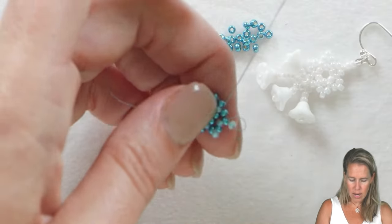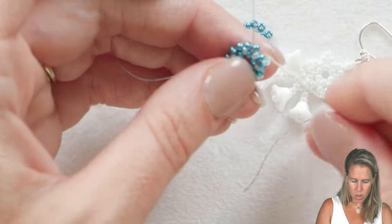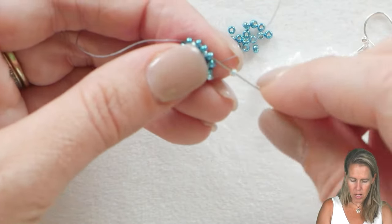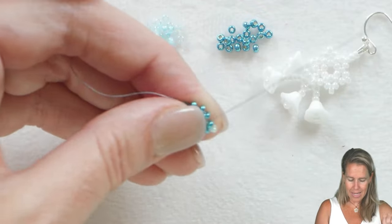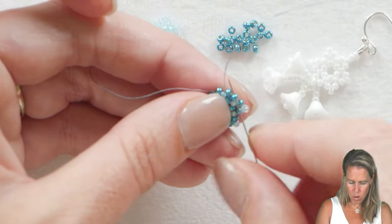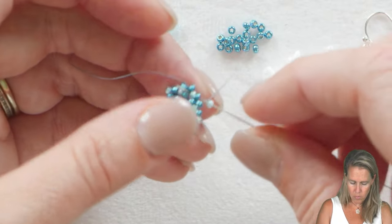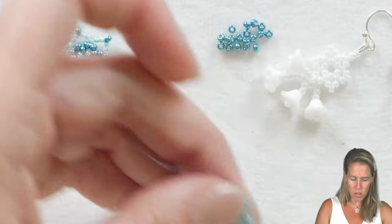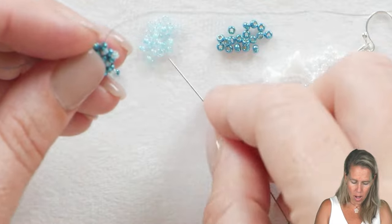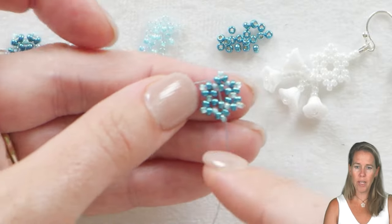Taking the thread down through the lighter blue bead that sits before that group of two — you can see how quick and simple this project is, just spinning it around in your hand making these tiny little snowflakes. Going down into the previous row, up through bead number one, add a new bead, and go through bead number two. As I come around and add the last of my snowflake points, this is also my opportunity to add my wire guard or wire protector to the piece.